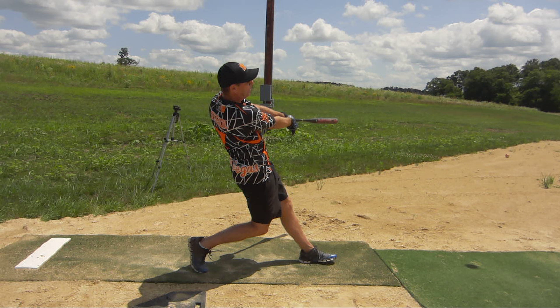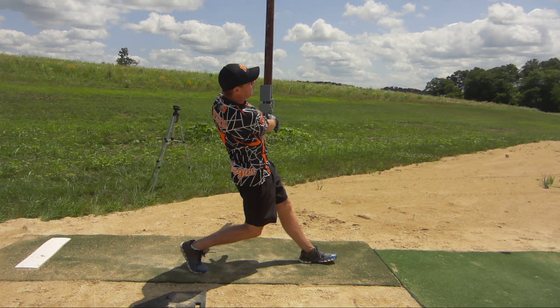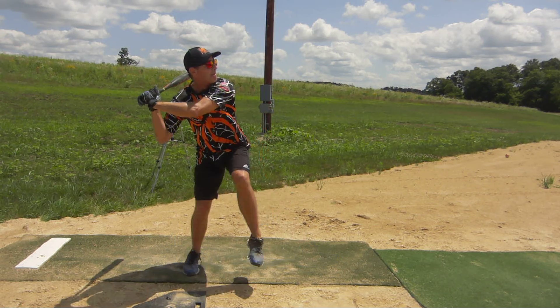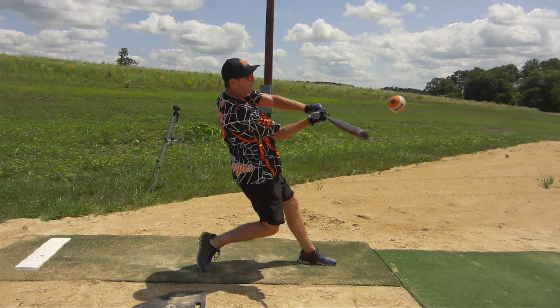Great looking swing there, Steve. I know that you videotape your swing at home a lot, and these are the positions that you need to get to so that you can get more power pulling it to left field and getting a higher trajectory on the ball. But great looking swings today, and moving forward I think you really have some stuff to build on. Thanks again for making the trip out, Steve. Great working with you.